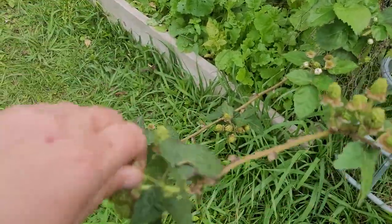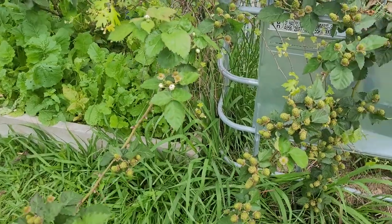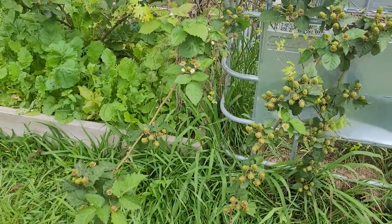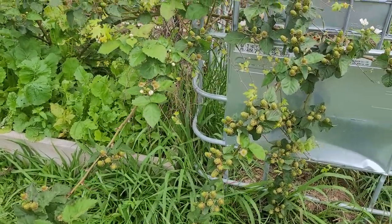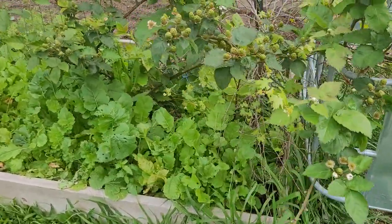It also damaged the plant by eating it — so that's something to kind of watch out for. They're little orange and black bugs a lot of the time, and they can do some serious damage.